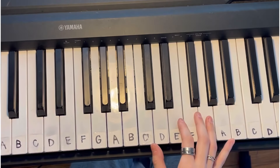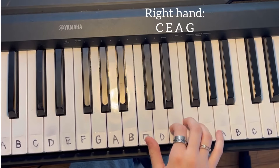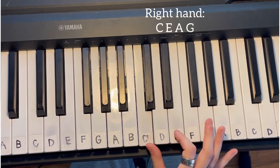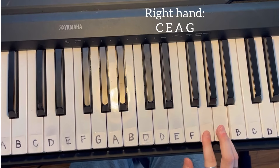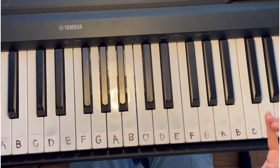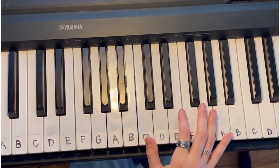In the chorus, the left hand stays the same but you do switch up the right hand a little bit. The right hand is going to go from C to E to A to G. What we did there was keep it the same as before — we just cut out the higher C. So again: C, E, A, G.